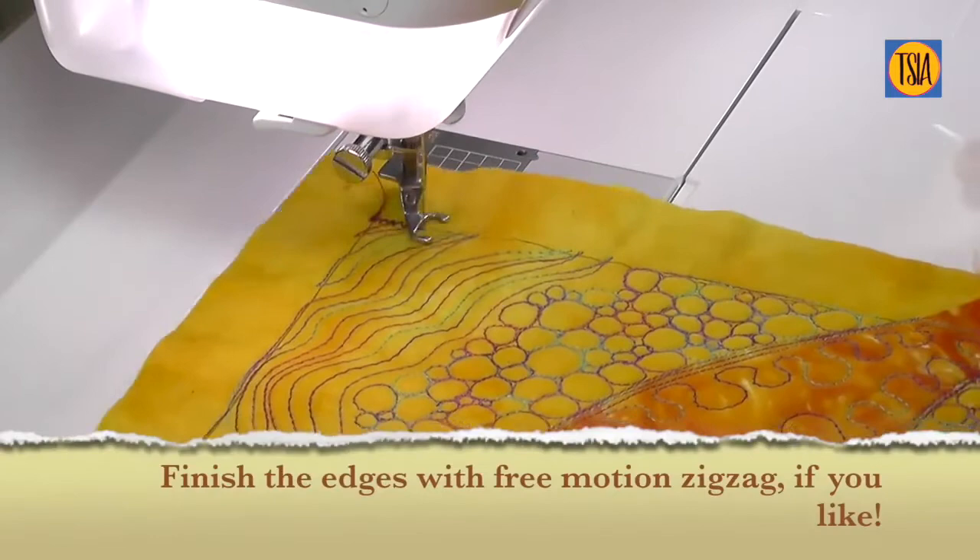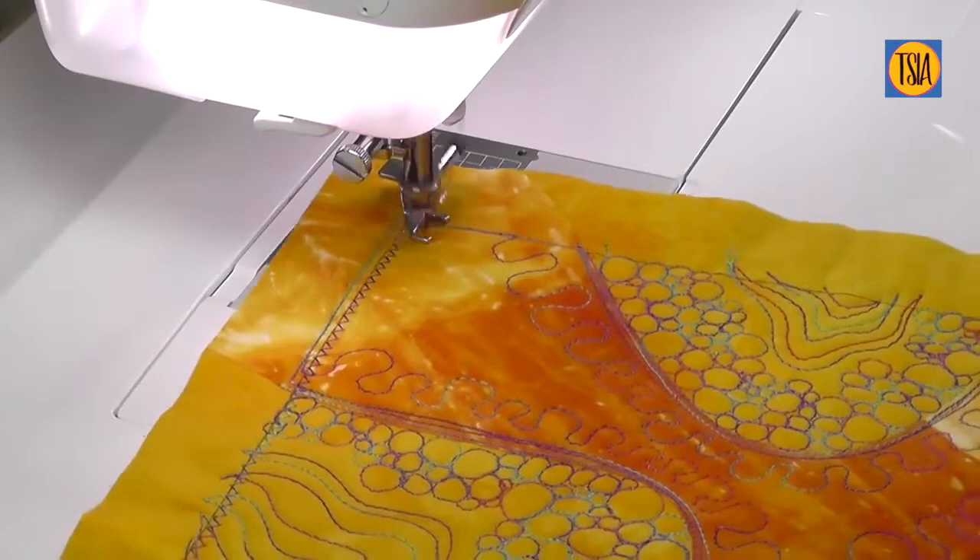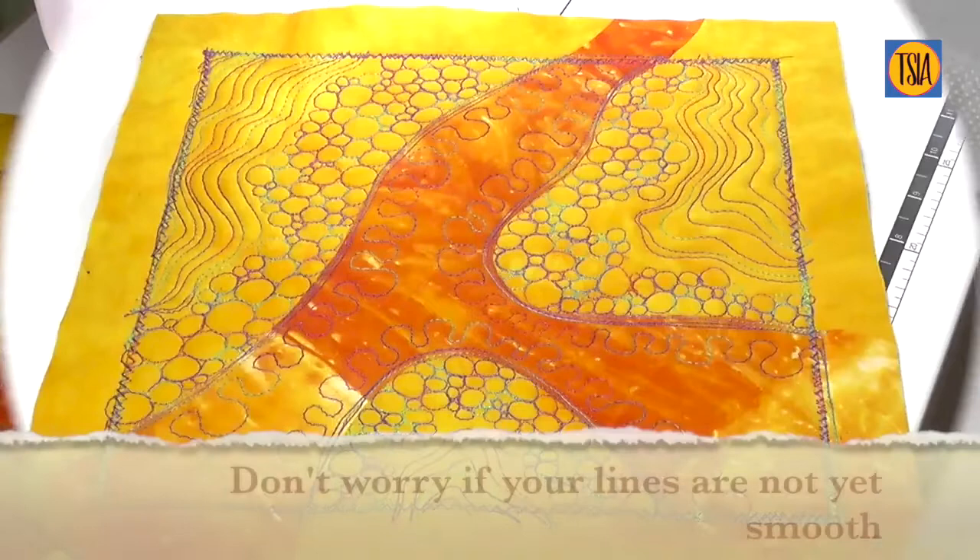I finished off this practice design by stitching the edges with free motion zigzag stitch. If you don't feel you're up to doing free motion zigzag yet, then simply use straight stitch, regular satin stitch, or any decorative stitch of your choice.